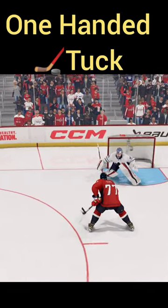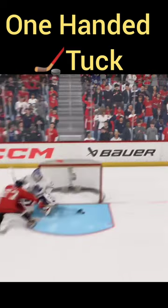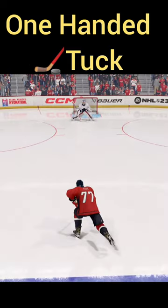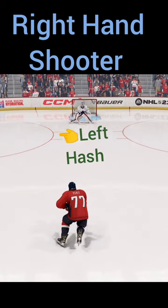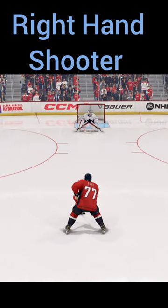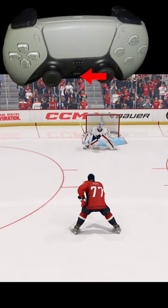Let's walk through how to do a one-handed tuck in NHL 23. We have a right-handed shooter, so we want to skate to the left hash mark. What we're going to do is deke to the left — we're going to deke weak side.